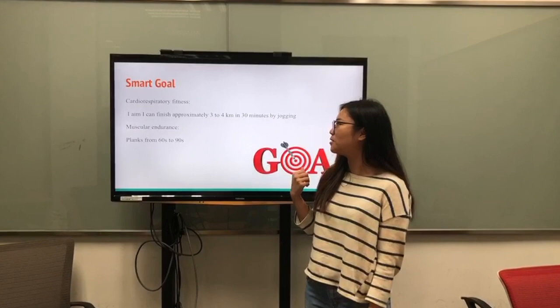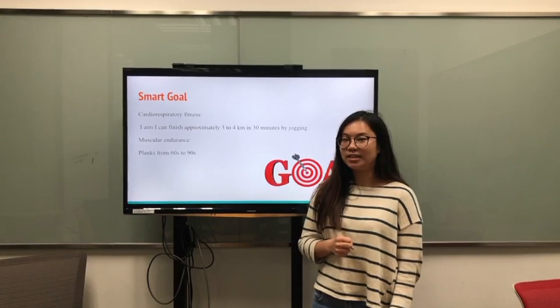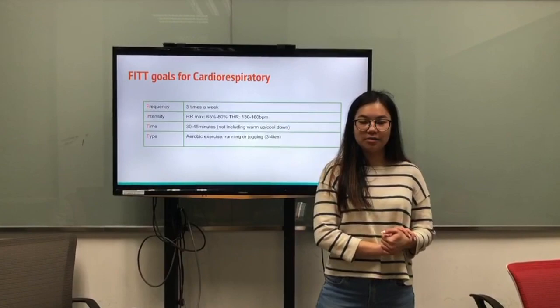For the cardiorespiratory system, I aim to finish approximately 3 to 4 km in 30 minutes by jogging. However, for the muscular endurance, I aim to plank for 60 seconds to 90 seconds.